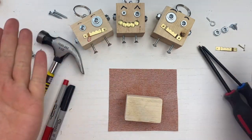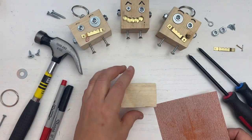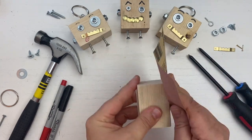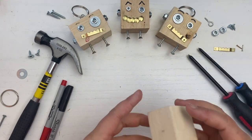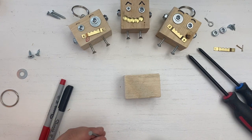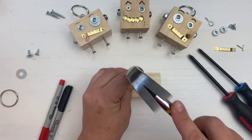So now that we have everything, let's begin. Always wear your safety glasses when handling tools. Our first step will be sanding down the sides of our blockbot body. The next step, we will be putting in guidance holes. This is so that we will have the least resistance when putting in our screws and eye hook into our blockbot body.